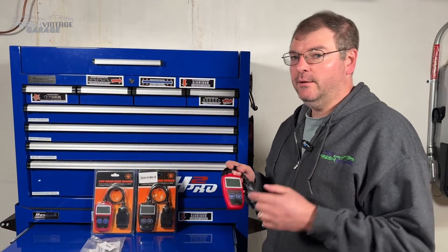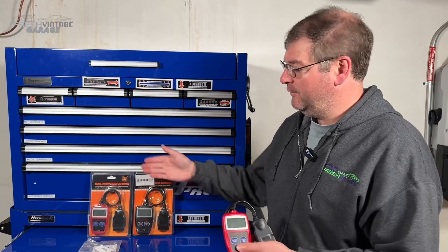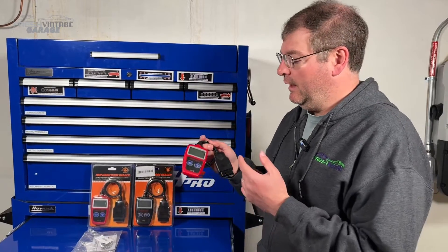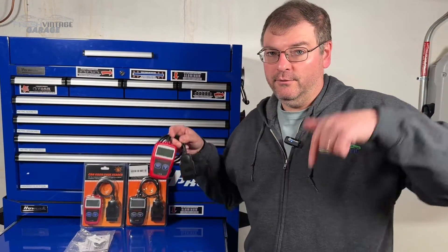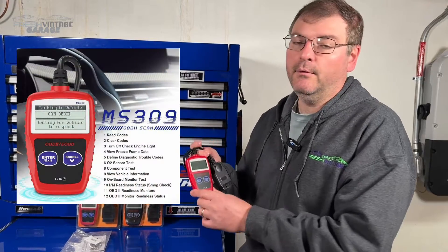Quick backstory: we went on Temu and we spun a little prize wheel and we actually got a few duplicates. You see two in the package, but we got three of these in a package deal for a really low price. You can find these readily available on Temu — there's also a link for this on Amazon in the description.